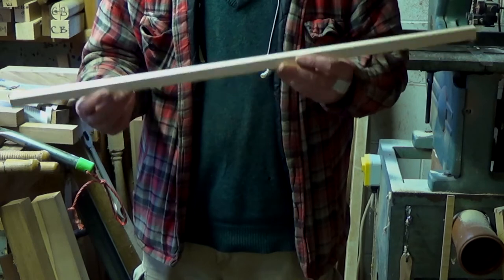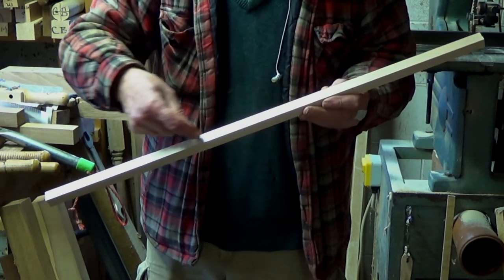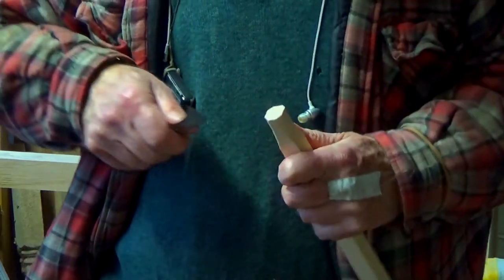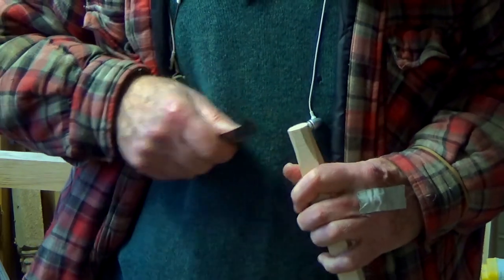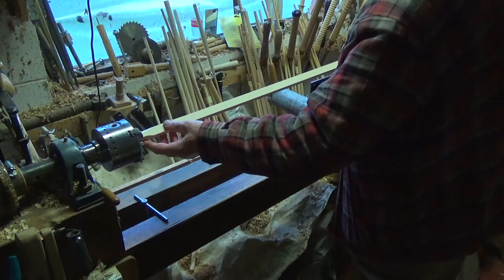The prepared blank I have here is slightly bigger than three quarter inch, or 19 millimetres square, and it's 31 and a half inches long, or 800 millimetres. It's of dry, hard, straight grained American maple.